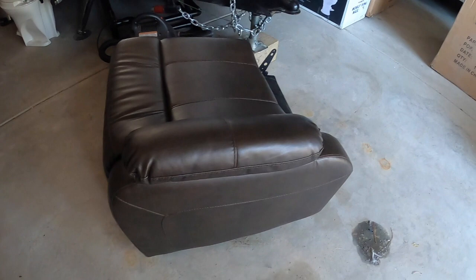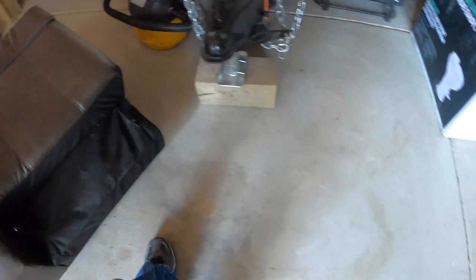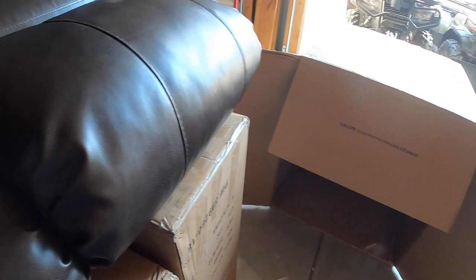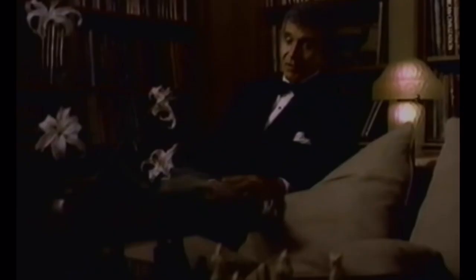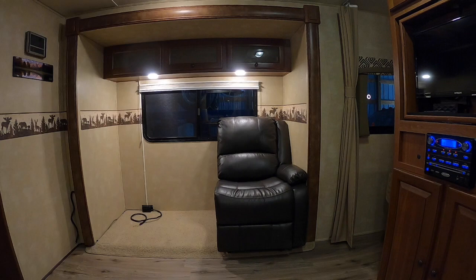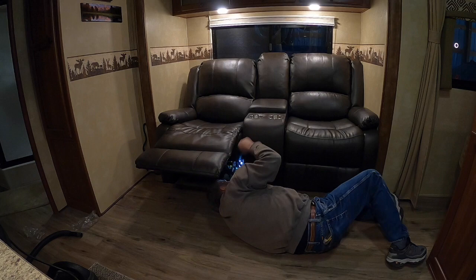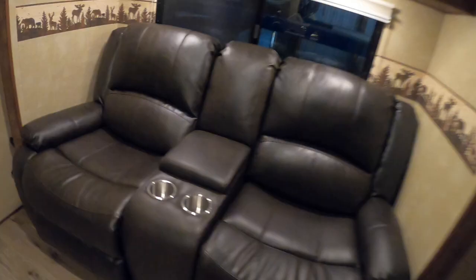Time to get the recliner chairs in. Got everything prepped inside and ready to go. There's the base unit and the back just clips onto these little brackets here — should be pretty easy. That base is pretty heavy. And of course, everyone asks: Corinthian leather — why not the best? Got it all fitted and ready to bolt them down to the deck floor of the slide.